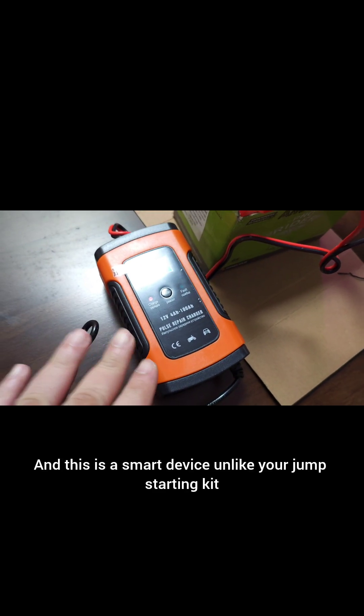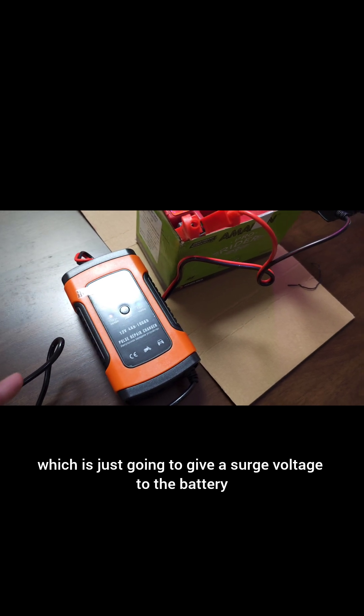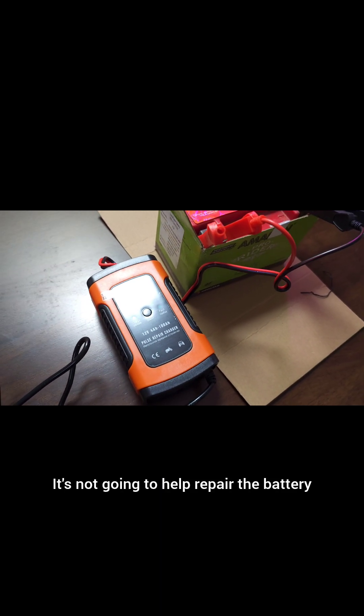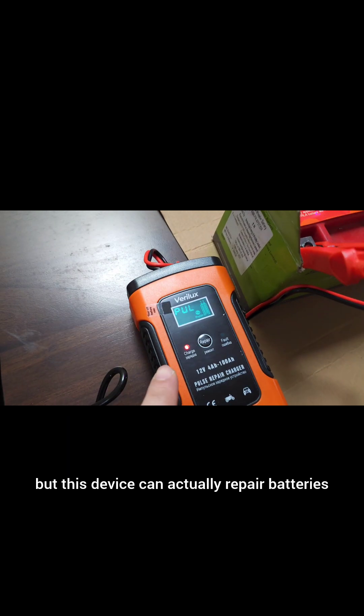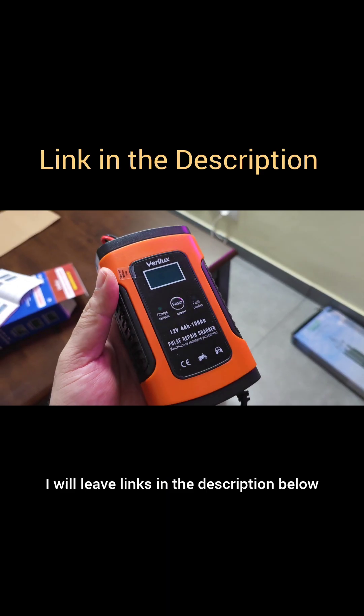This is a smart device. Unlike your jump starting kit, which just gives a surge voltage to the battery and doesn't help repair it, this device can actually repair batteries — saving your car battery or your bike battery. I'll leave links in the description below.